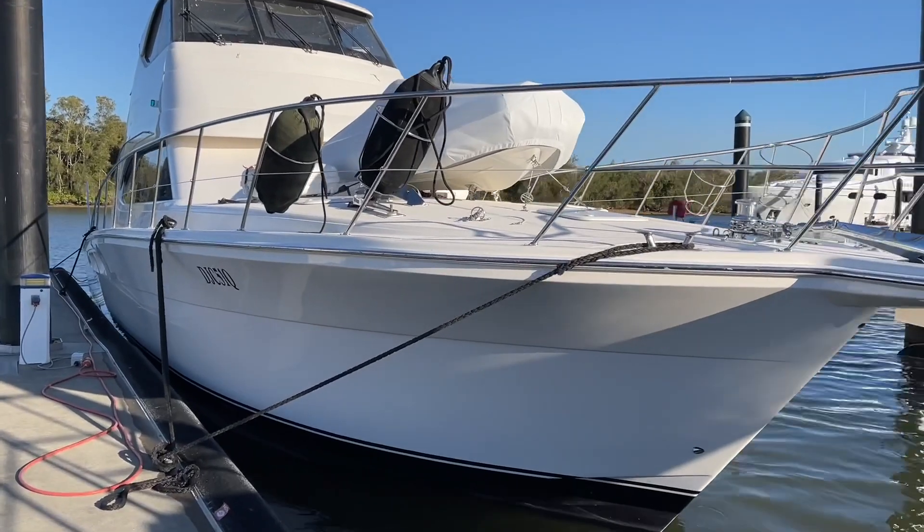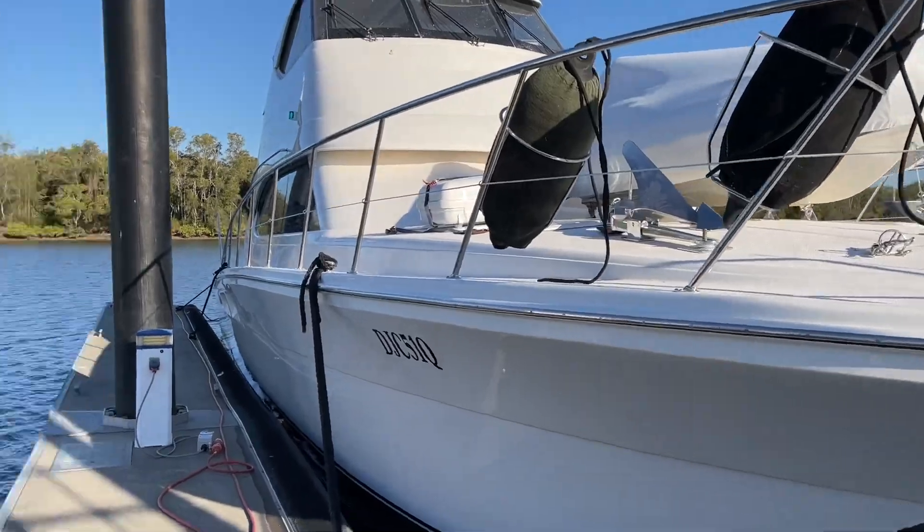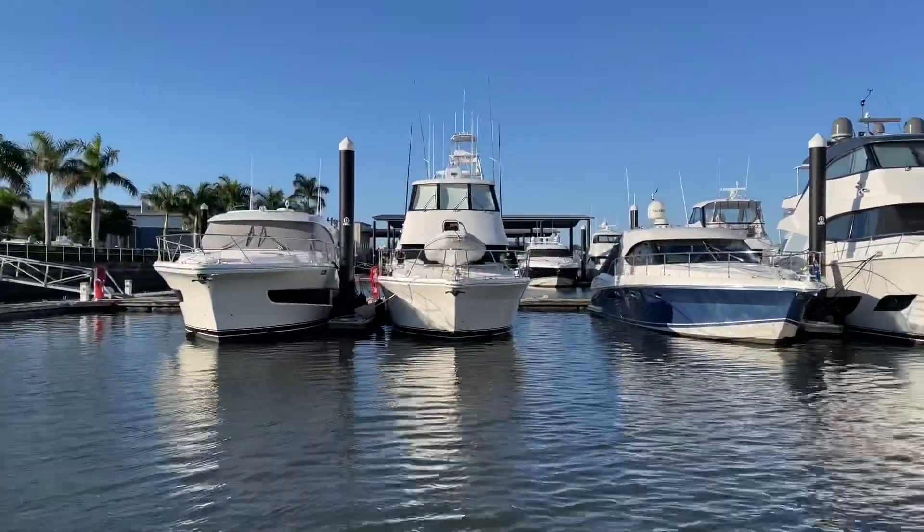I'm Bruce from Safari and this is the Riviera 51 here in the pen at Riviera. Let me just run the camera around so you get a quick view of this.